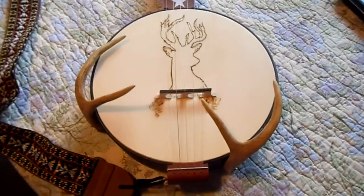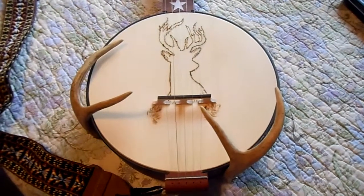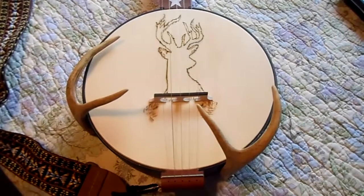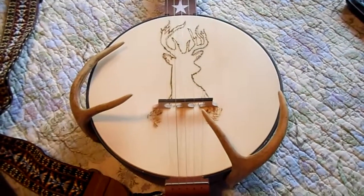All right guys, just doing a quick follow-up here. This is part three of the deer antler armrest project. Watch the first and second videos to get the whole idea from beginning to end.